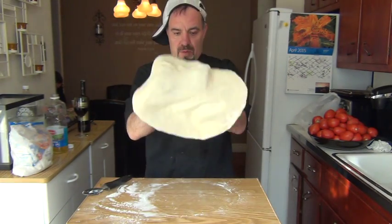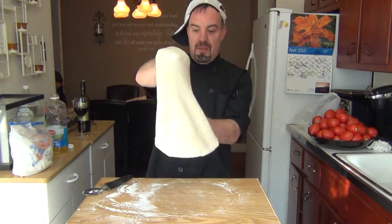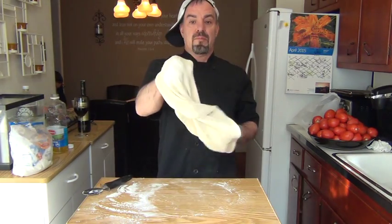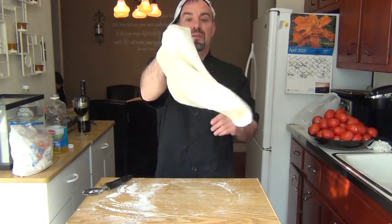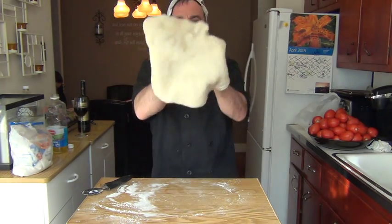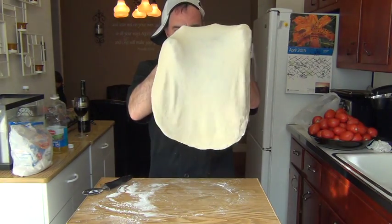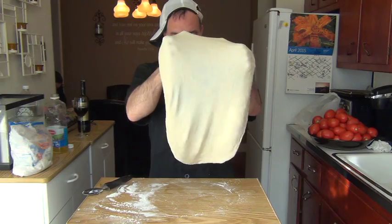Once you get the dough where you want it to be, you can get a little fancy and twirl it up. I like my pizza thin — if you don't want it as thin, then don't spread out the dough as much.